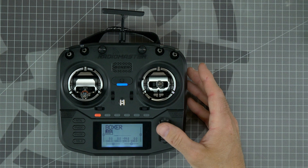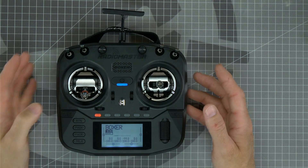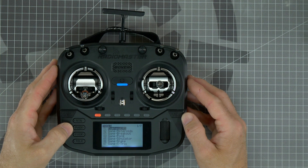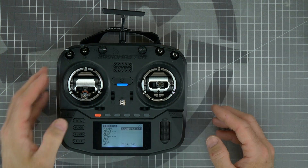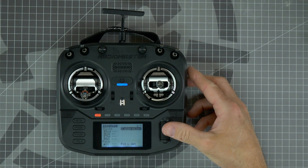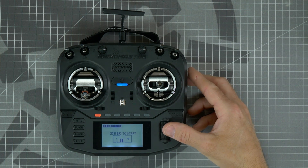If you have that warning, press in on the scroll wheel to cancel the warning. Next, press and hold the SYS key to enter the menu. Page over to the hardware page where you'll see calibration highlighted on screen. To enter calibration, press in on the scroll wheel. Press enter to start.